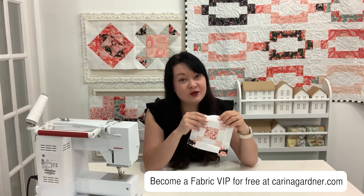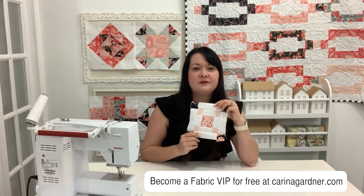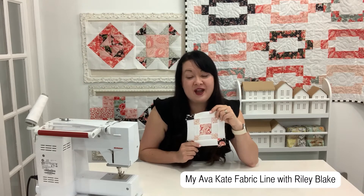If you need the PDF pattern for this, you can grab it at kareenagardner.com. You can also join my VIP group — I send it out to you guys for free. Make sure you grab that. I hope it's still available at this point. It came out in March, so let's get started.